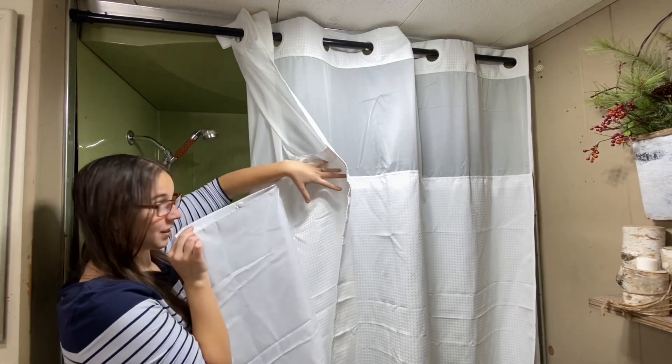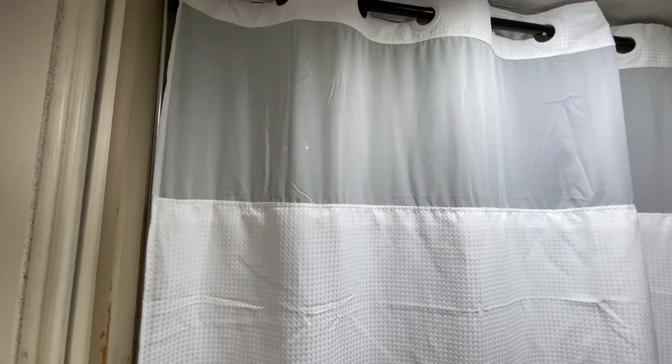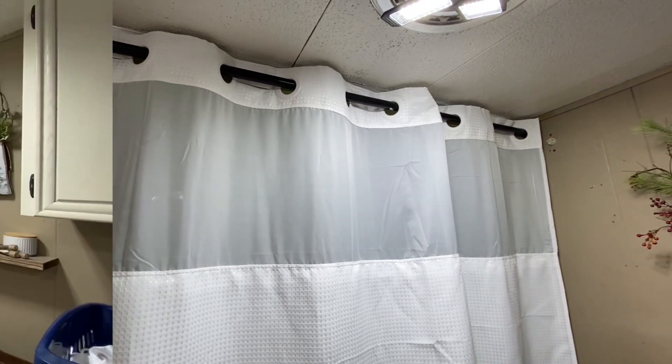I really like how the top portion is almost see-through so that you can have a little light coming in. This is one of those splurges that I made — almost feels like you're at a hotel. We actually have two of these shower curtains.